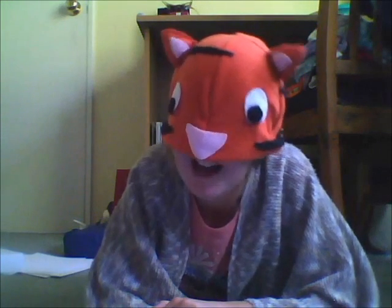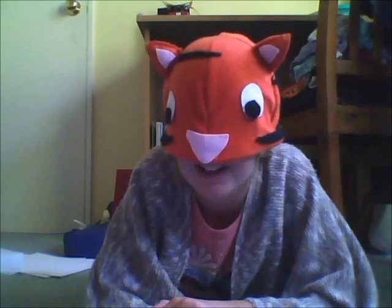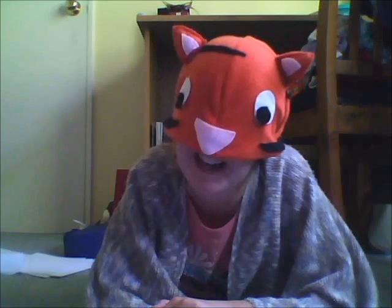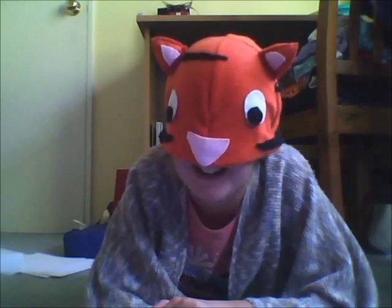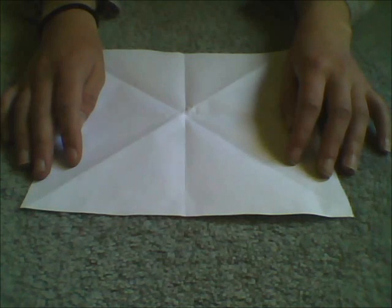Hi. I'm going to show you how to make an origami tumbleweed in four easy steps. Isn't that exciting? I'm very excited. Are you excited? I'm very excited! Let's make some tumbleweeds. Alright.